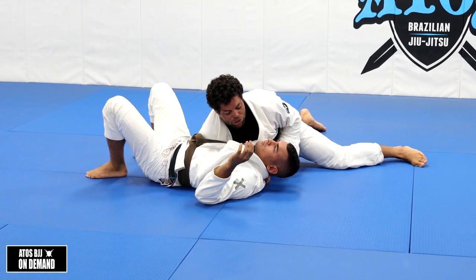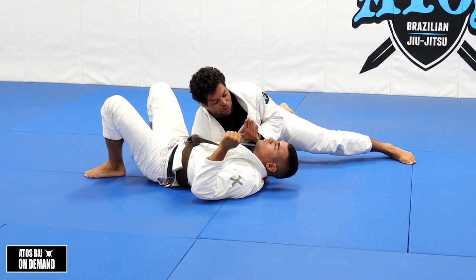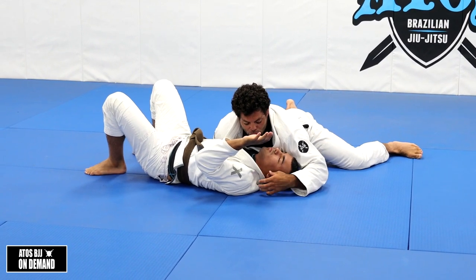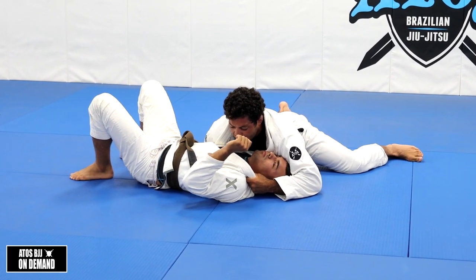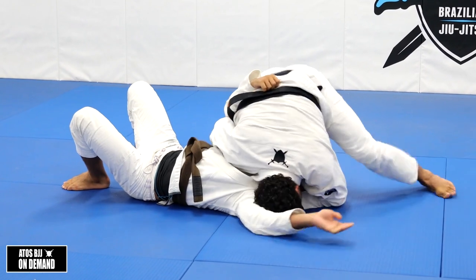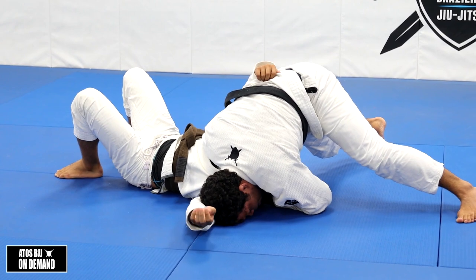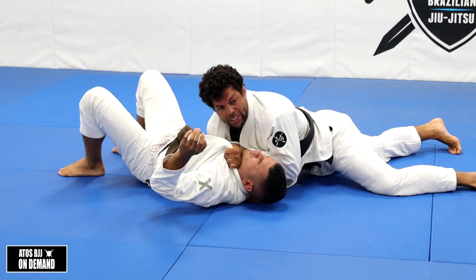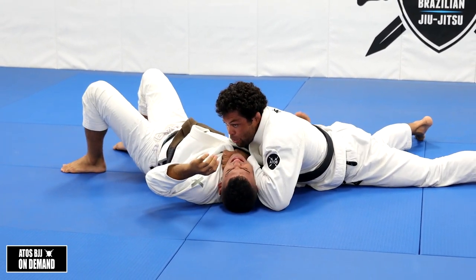I see sometimes people try to go for the choke directly like this - he's gonna hand fight with me. You can't go there, so you gotta go around. Control near his ear, right on his neck. Now he's gonna try to defend, put the hand right there. So I put my head right on the floor here - he can't defend. Now I'm gonna hop over my elbow, over his face, like this. Once I do that, elbow goes to the floor, and then I open until he taps.